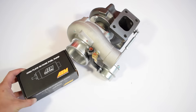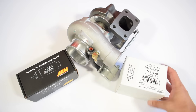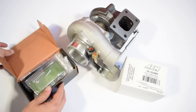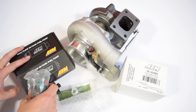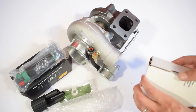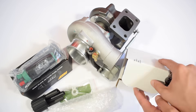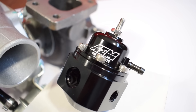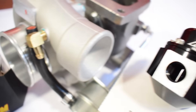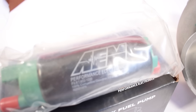Adding a turbocharger — or increasing the pressure of an existing turbocharger — increases the amount of air coming into the engine, but engines need a certain air-to-fuel ratio to make power, which means you need to increase the amount of fuel too. AEM has top-notch fuel pumps and fuel pressure regulators to make sure your engine realizes its full potential — links are in the video description and pinned comment.